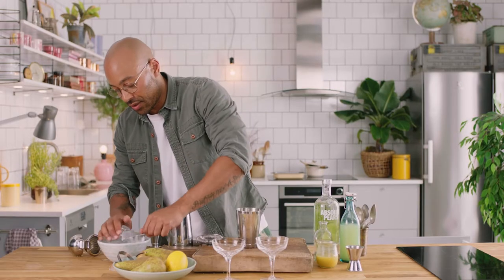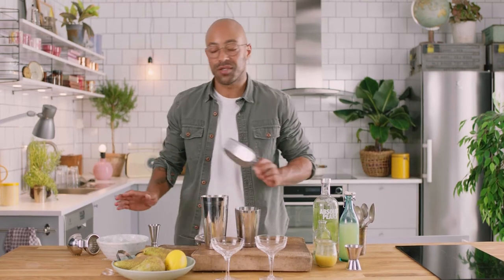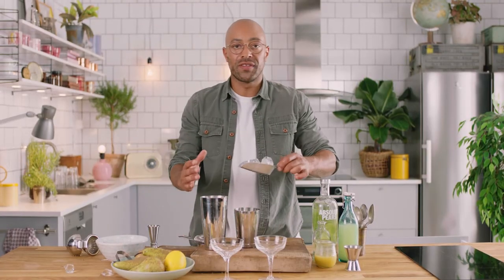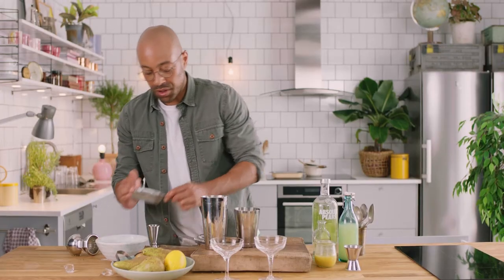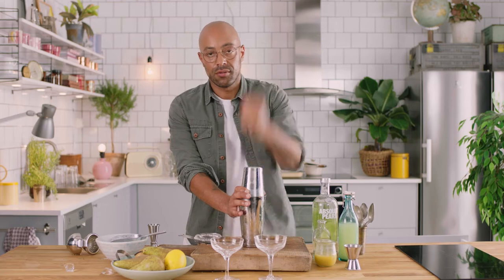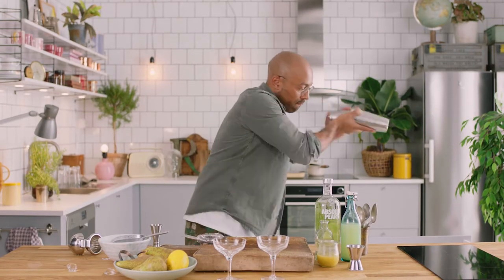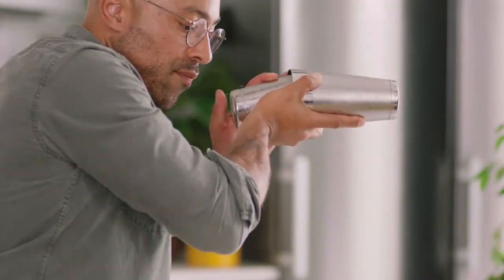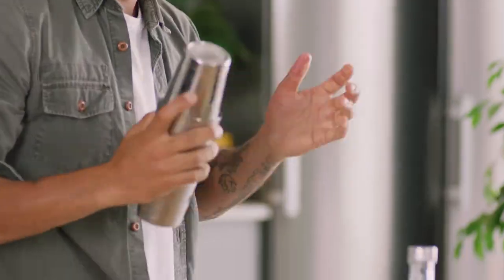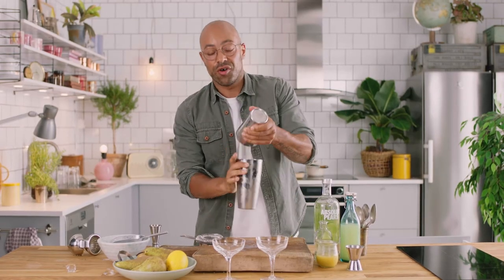Time to shake. But don't forget you want to pack your shaker with as much ice as possible — this means you'll have more control over the dilution. So we're gonna pack that up, give it a little knock to seal, and get ready to shake. Give it a real good hard shake, then try and get it open if you can.